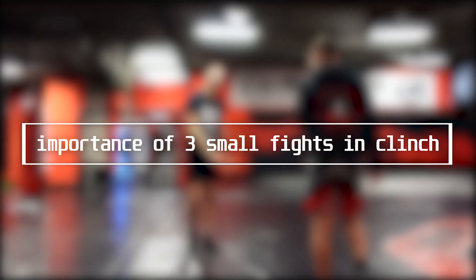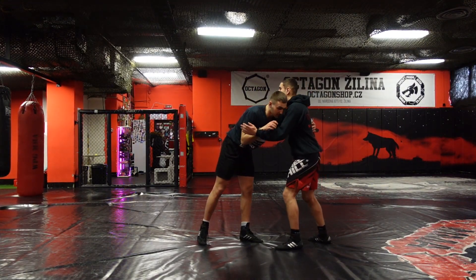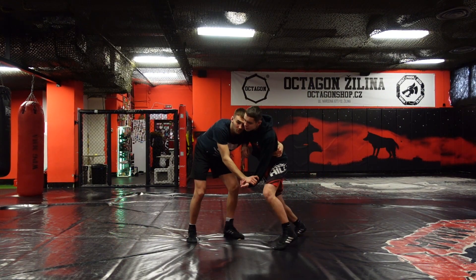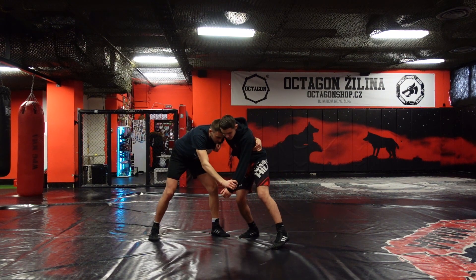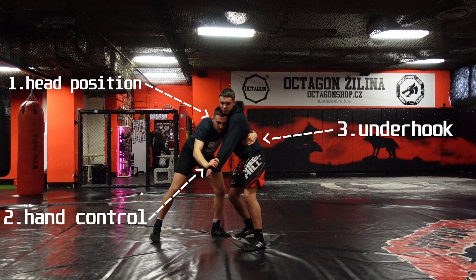We will start by discussing the importance of three small fights in a clinch. Losing even one out of those three can cause you significant trouble in your clinching game. As you can see in the video, those fights are: the fight for head position, hand control, and the underhook.